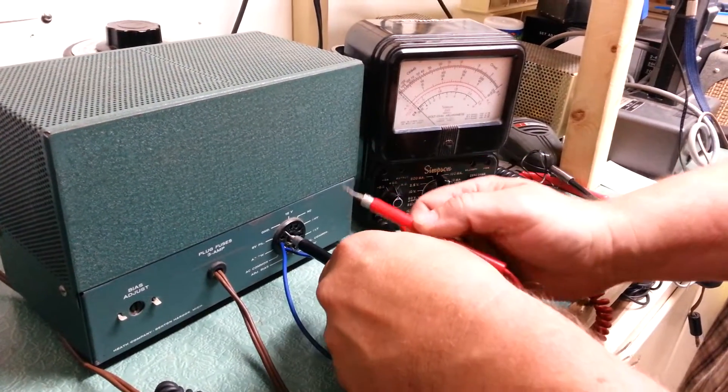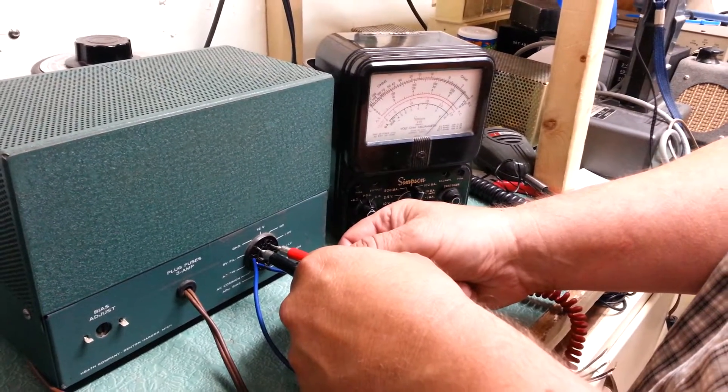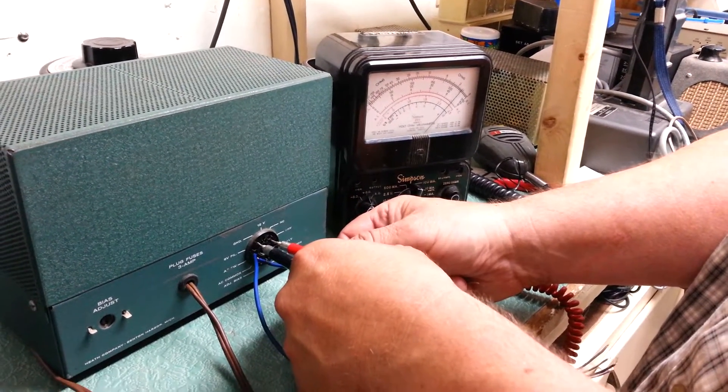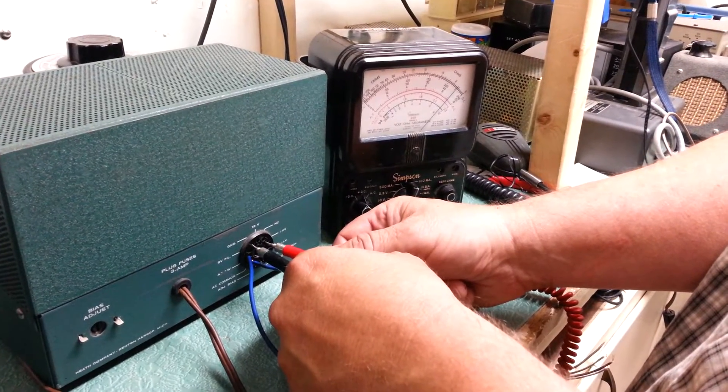So we will go with the ground here, and the high voltage is this one right here. As you can see, it is right up there — maybe close to 870, or possibly 900 even. So there is the high voltage.